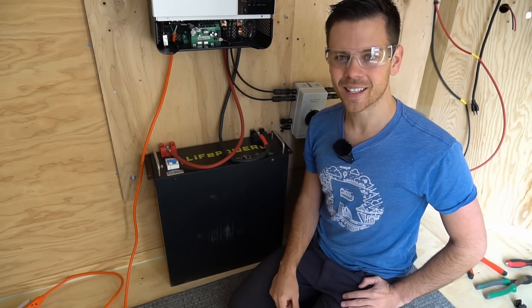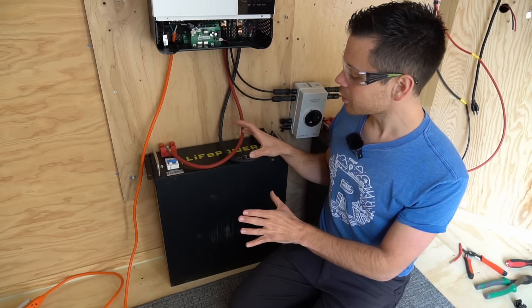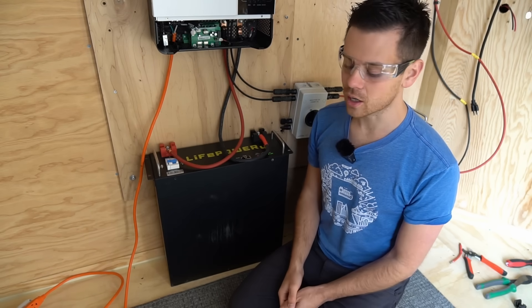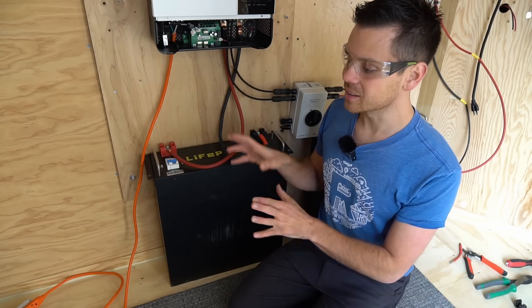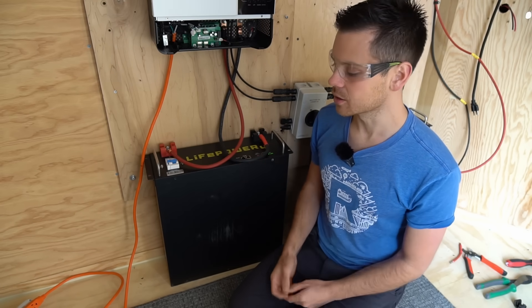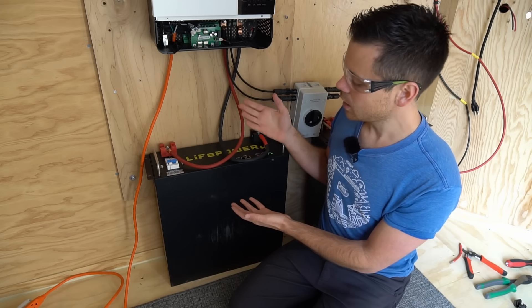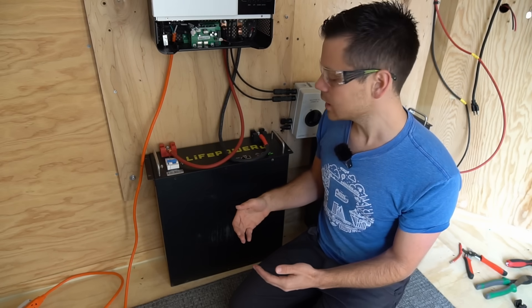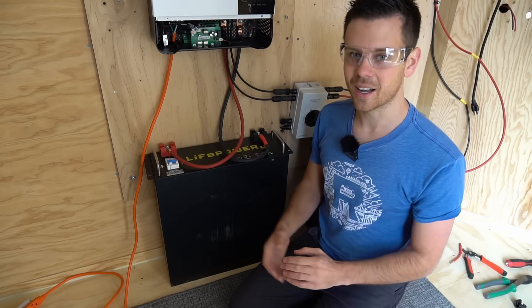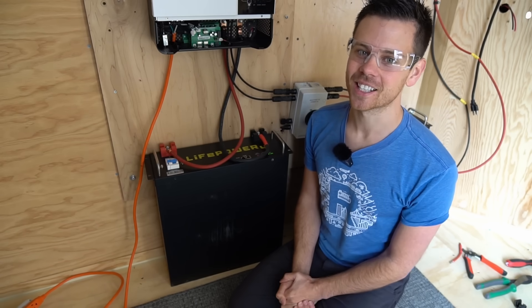That's pretty much it — I don't think it gets any easier than this. This is a very simple system, and if you follow the protocol you'll never touch a high voltage that can hurt you. There are lots of variations and things we could add, but I wanted to keep it simple for beginners. This standalone system is all some people need to know how to build — a basic 48 volt solar system. Thank you so much for watching and I will see you in the next video.